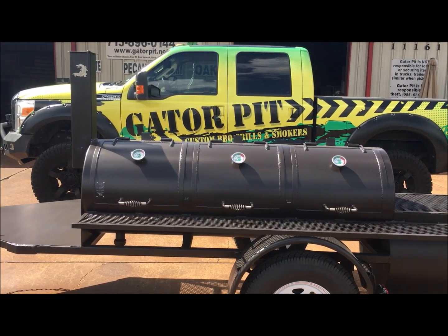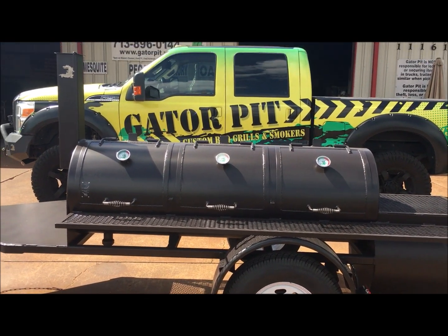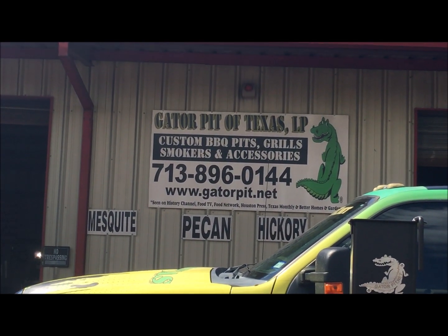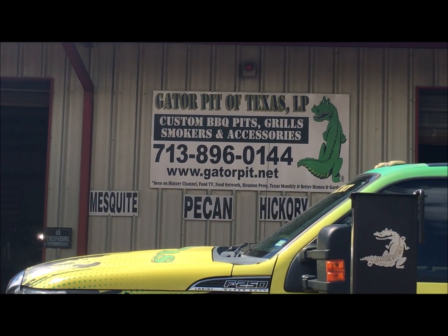Gator Pit — this is our Falcon mobile. If you like it, contact us at 713-896-0144, email info@gatorpit.net, website gatorpit.net. I'm Rich Robin — see you.